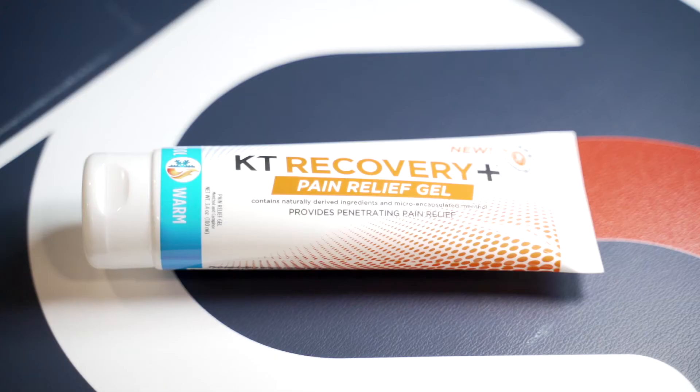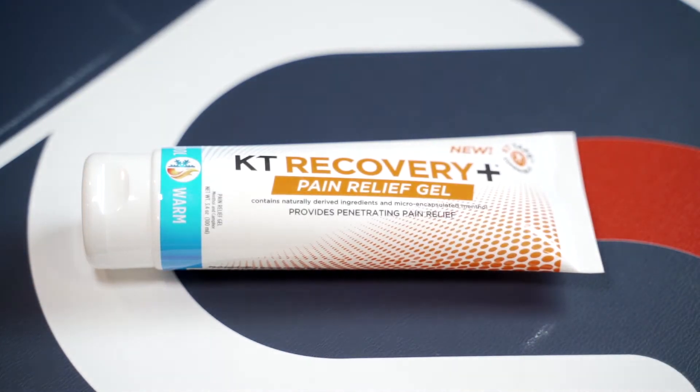Hi, I'm Ian Quinn, a member of the US National Long Track Team, and I'd like to tell you about how I like to use the Pain Relief Gel made by KT Tape.